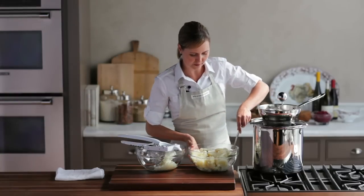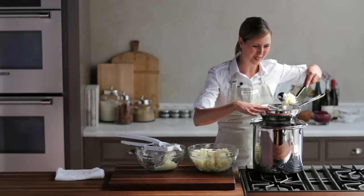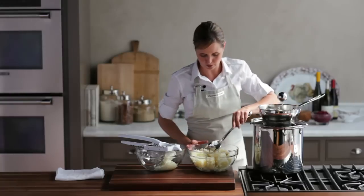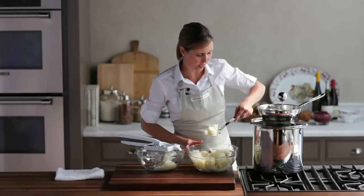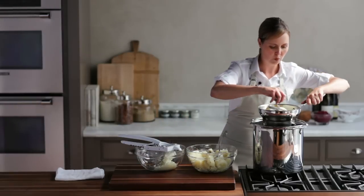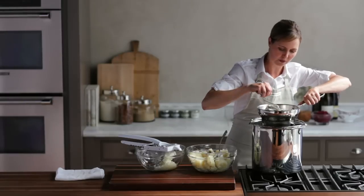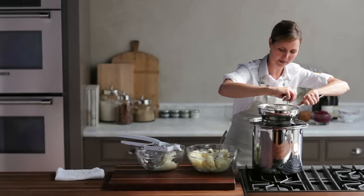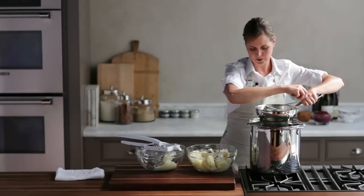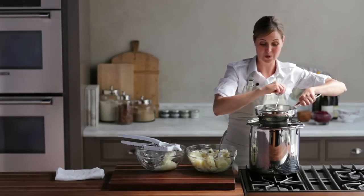If you want to use a food mill it works really easily as well. You just put it right over the pot that you were making your potatoes in — I love this design and how it's got these rubber grippers to hold. Fill it up with a couple of scoops and then this crank handle will push them through a perforated disc. If you need to redistribute the food at all you just turn it counter-clockwise and keep going. What you're left with is the same thing — just great little fluffy bits of mashed potato with no lumps.